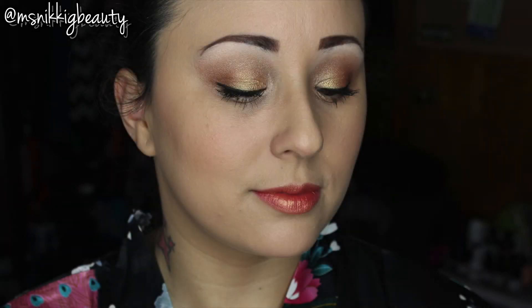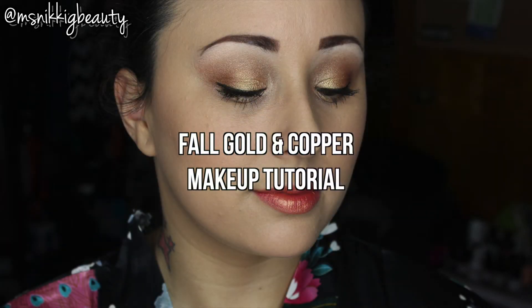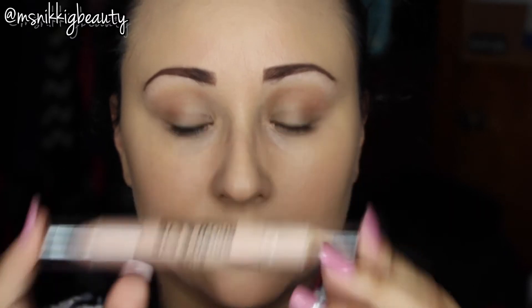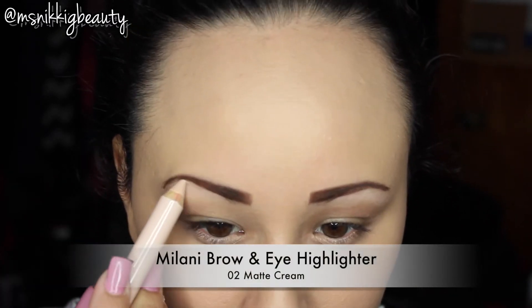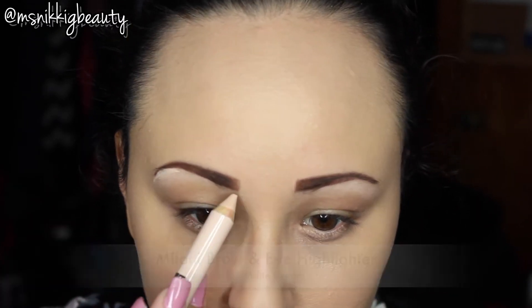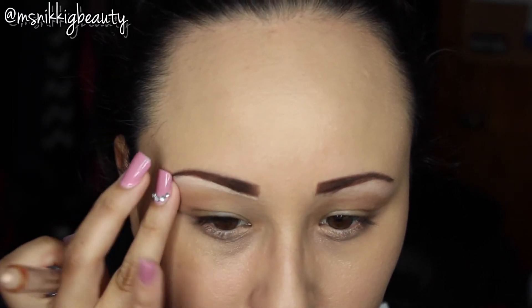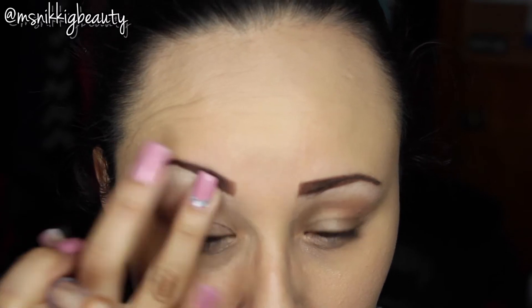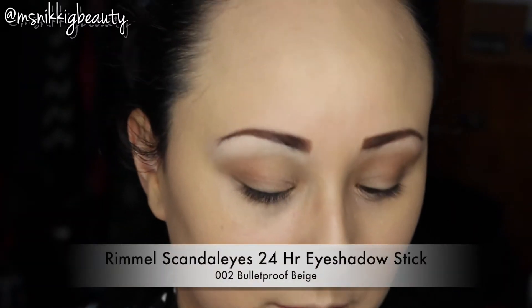Hello dolls, we're here to do this beautiful gold and copper fall look, so if you're interested stay tuned for the tutorial. First up is the Milani brow and eye highlighter number 02. We're going to use the matte cream side and highlight and blend under our eyebrow.